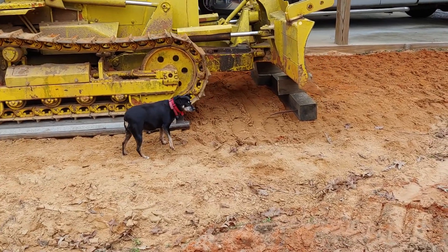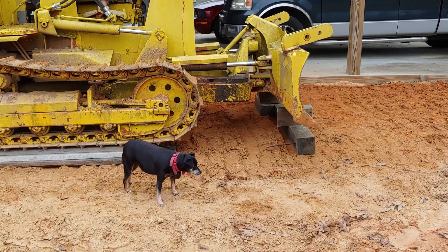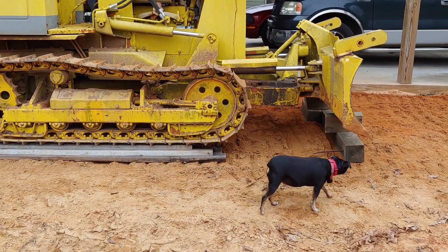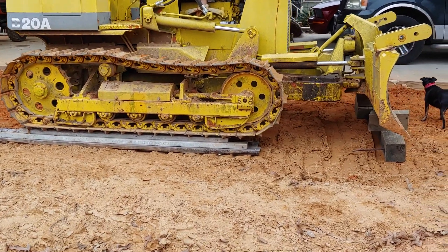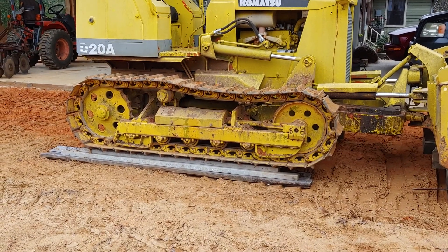For the tensioners on the tracks, I'll block up under the four-stay arm on the front, then use the blade with a six-by-six to push the tensioners in on each side so I can get slack to put the new chain on. Then I'll put grease in the zerk fitting and push them back out, and they'll be about the same tightness as they are now.